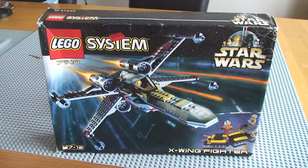Some history about this set. The set was released in 1999. It comes with 266 pieces, 4 minifigures, and it retailed for $30 at the time. This was the first set to be released in the Star Wars line. It was originally released in 1999 and then it saw a re-release in 2002.